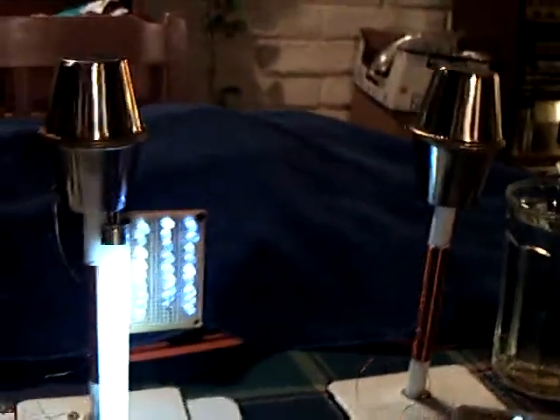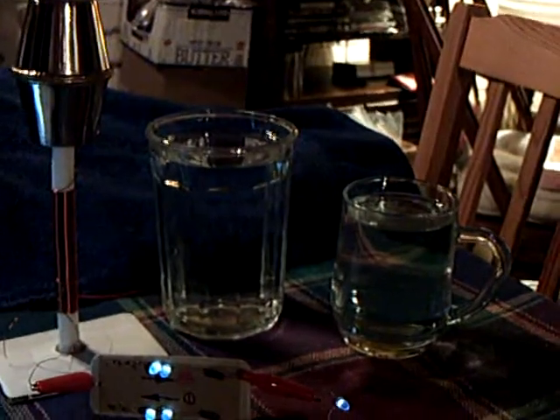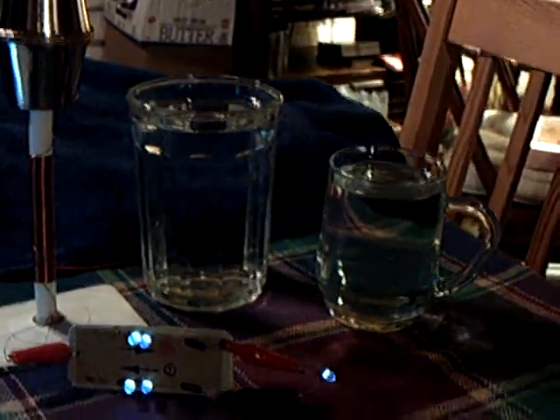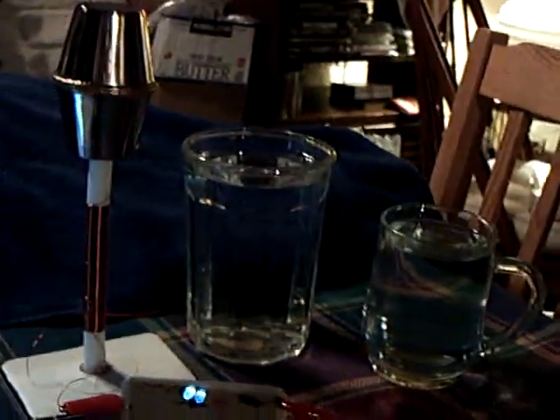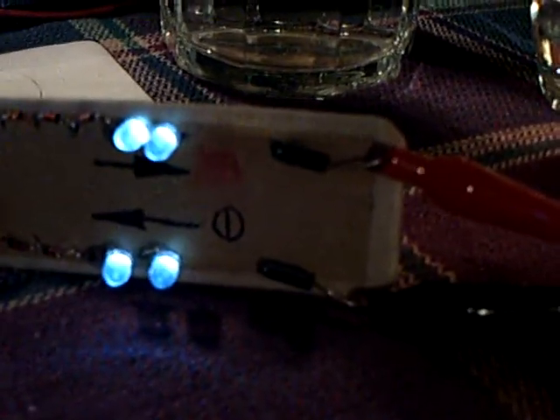I've got a second tower over here — a wireless situation between the two — and then the water glasses. Somebody asked about the volume of water, and it does evidently make a difference. The more water you've got, you get more energy absorbed into the water, and I'll be showing that in a second.